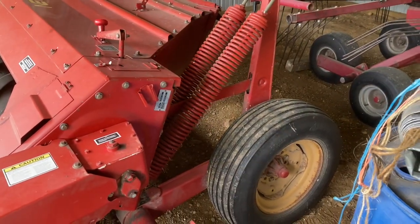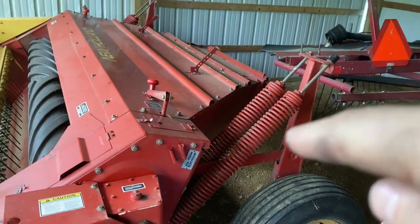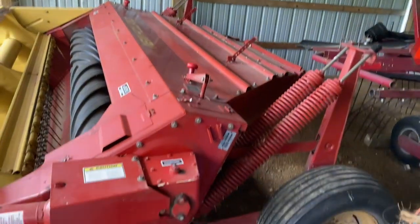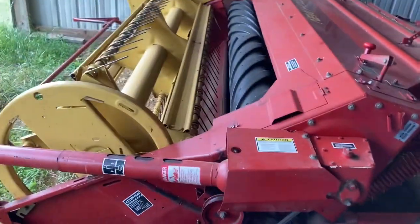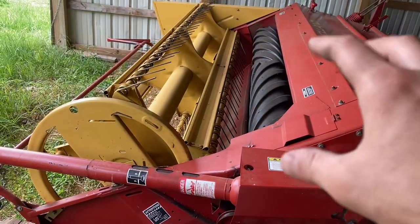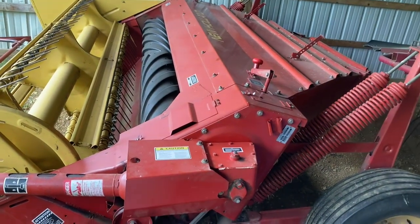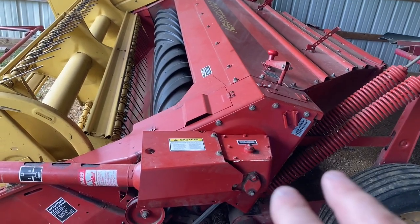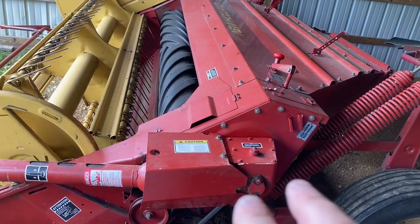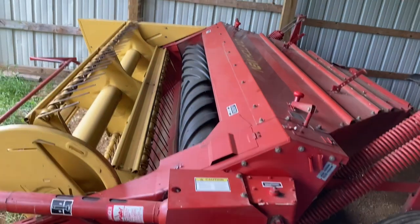What we're actually talking about today are these springs here — there's a set here and then there's a set over here. These are the flotation springs. This entire header runs and rests completely independently of the frame. As you're driving through the field, this header is floating, and the only thing providing that flotation is coming from these springs. The gearbox is on this side of the header, so it's going to require more spring tension on this side because of the additional weight of the gearbox.